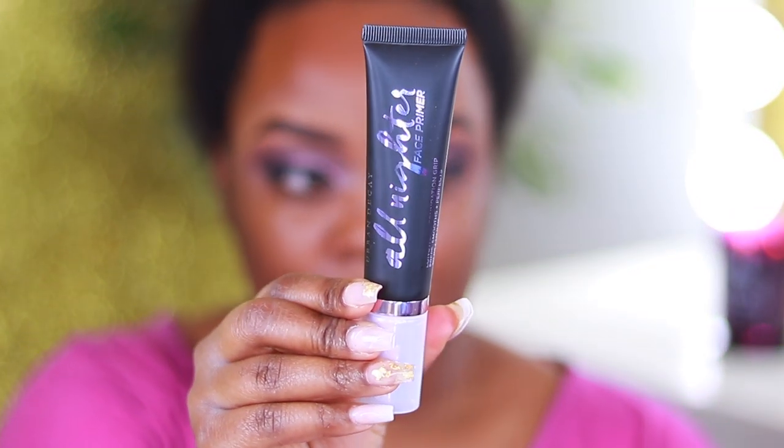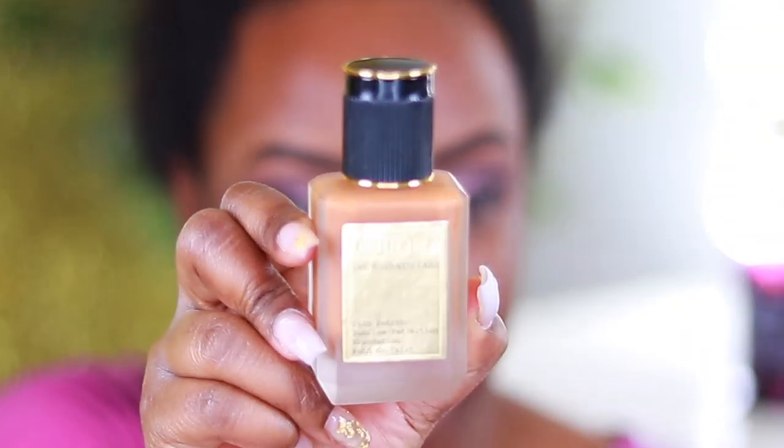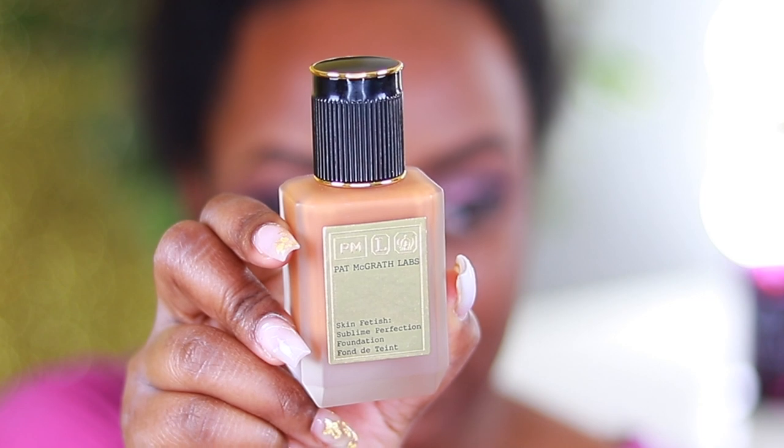Next I'm going to be using the Urban Decay All Nighter primer. I've never used this before — this is actually the first time. It has more of a lotion kind of feeling and doesn't really do anything spectacular, but it is supposed to make your foundation last all day, kind of like their All Nighter setting spray.